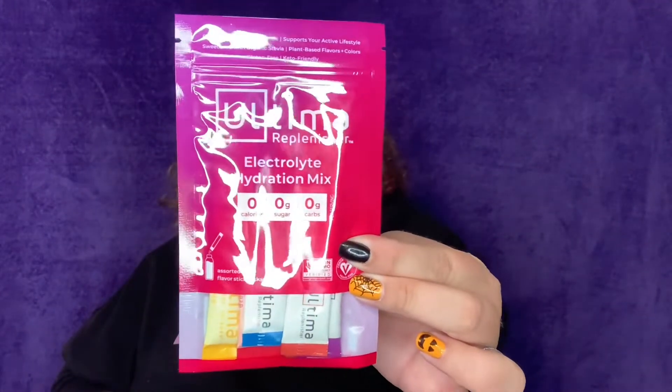And what is this? An electrolyte hydration mix. You can't go wrong with those — just put them in a bottle of water. They didn't give me the flavors on the outside. I'll pause and try those at the end.